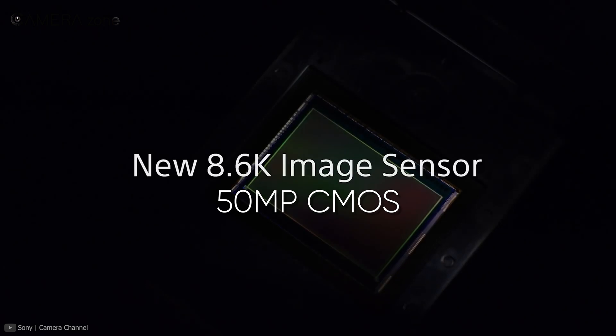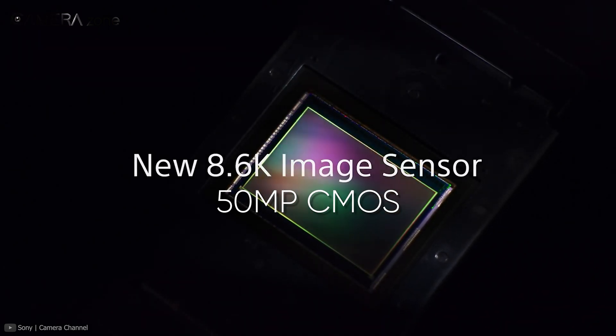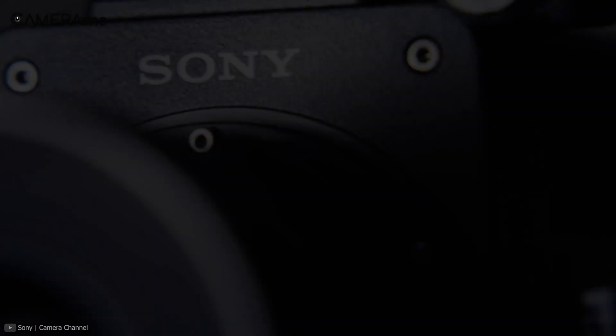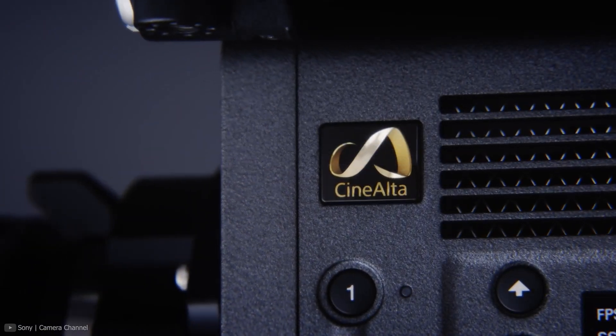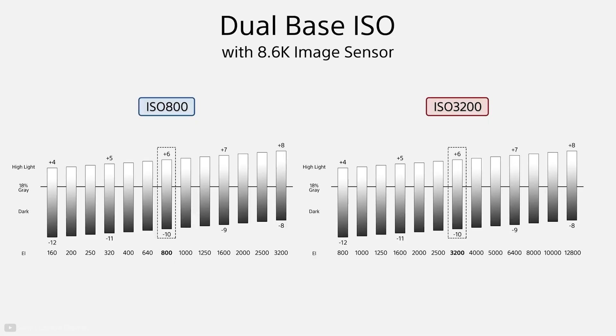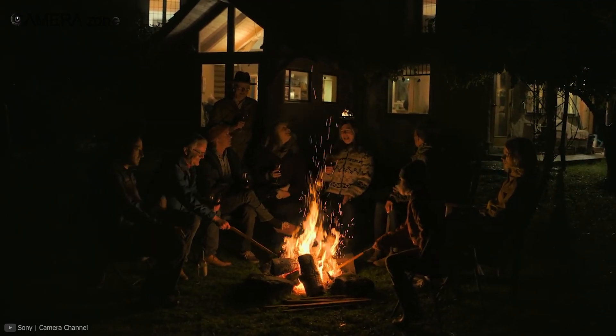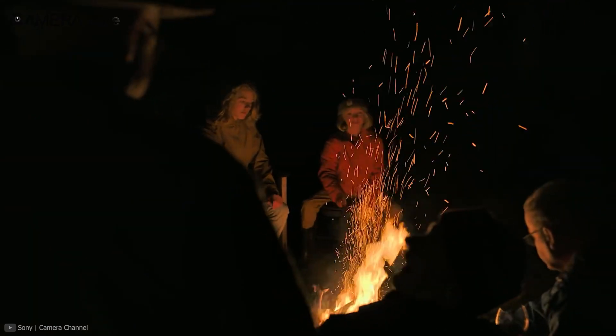The Sony Venice 2 features a newly developed 50 megapixel 8.6K full-frame CMOS image sensor, which is a substantial improvement over its predecessor equipped with a 6K sensor. In addition, the sensor has a dual ISO setup at ISO 800 and ISO 3200, which allows for almost noise-free and sharper-looking videos even at higher ISOs.